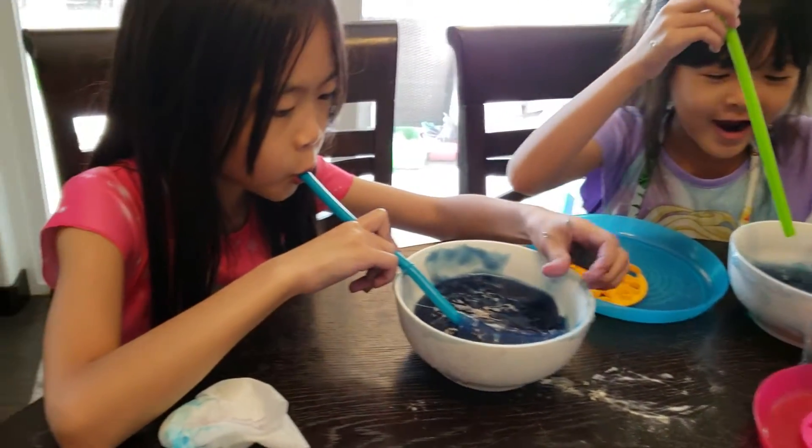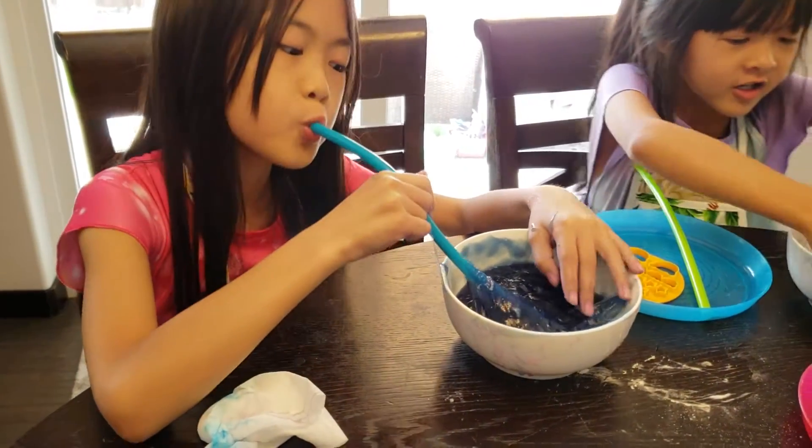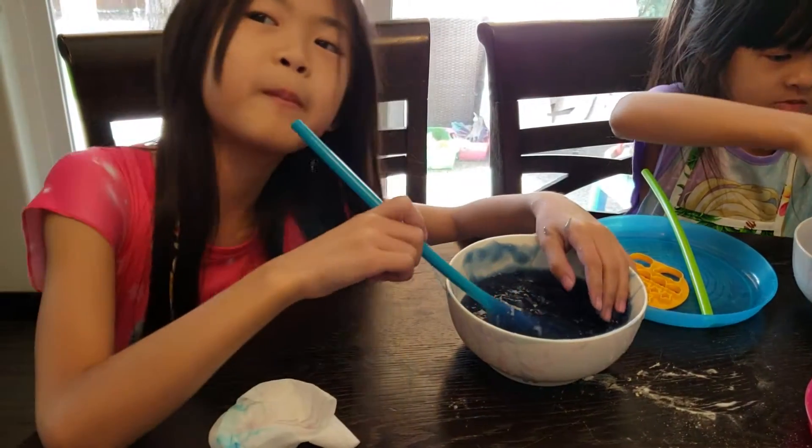Oh my goodness. You got to pinch it around the spoon — pinch it around the straw. Pinch around the straw.